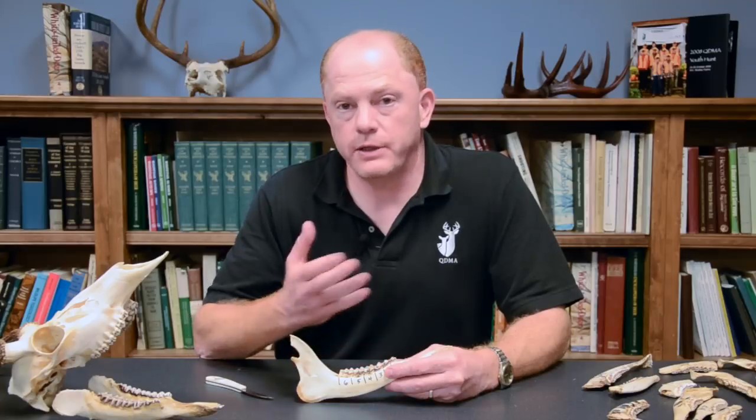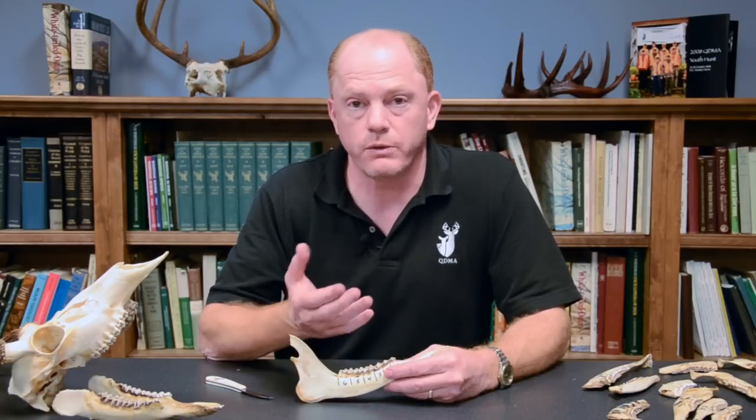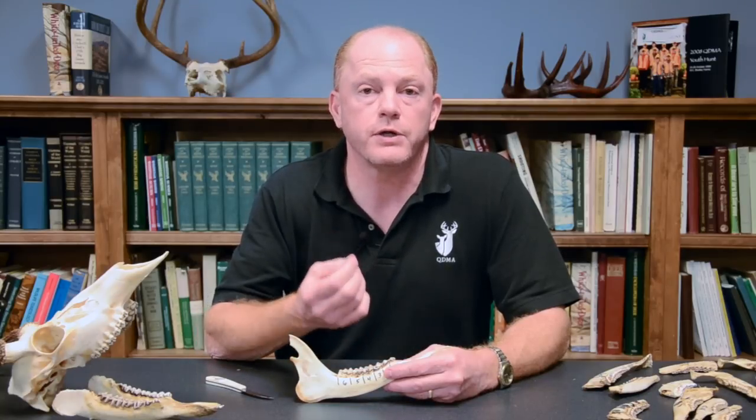In the earlier video, we used the tooth replacement part of the technique to assign deer to three age classes. To do that, we had to identify the individual teeth on a deer's lower jaw, and also to distinguish between the adult and the baby form of that third premolar.